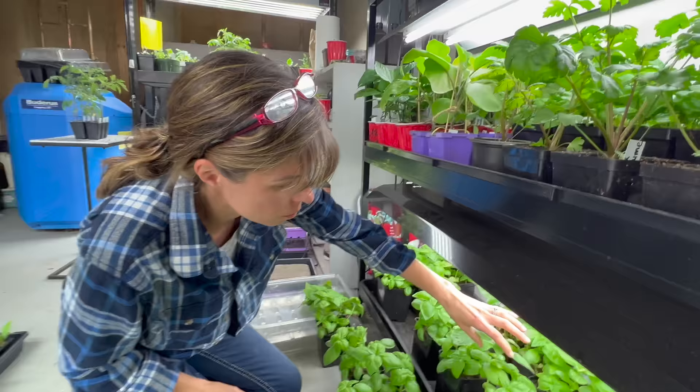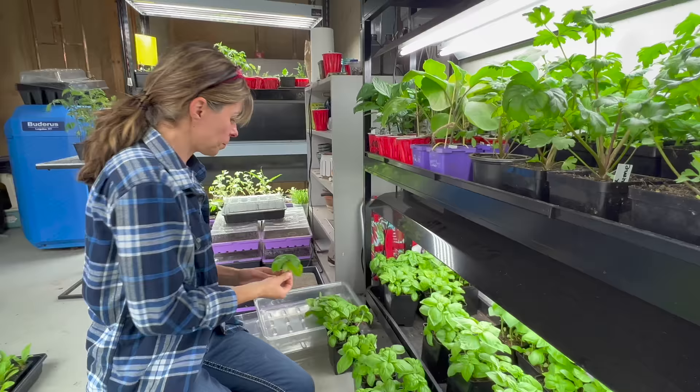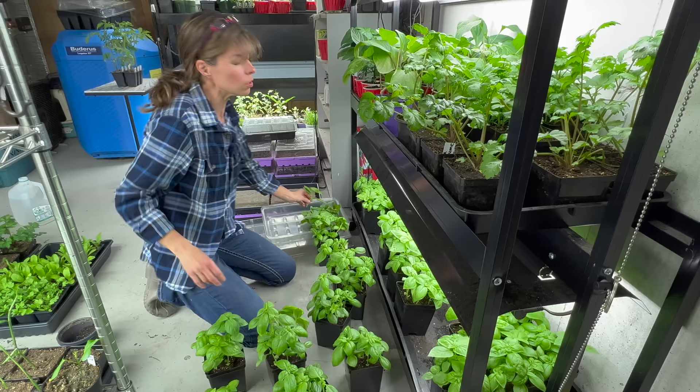So how long can you keep basil after you pinch it? You should use it pretty quickly. You can put it in the fridge, but it really doesn't love that — it wants to be used fresh. I'm actually going to sell some of these as potted basil, but I'm also going to include them in the herb planters.